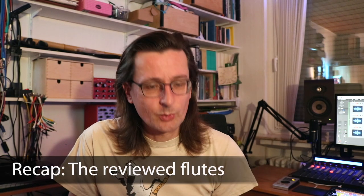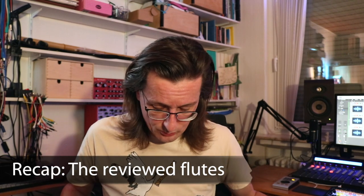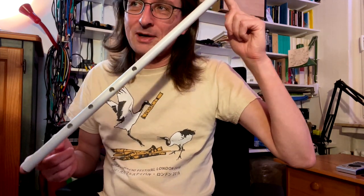Some of the flutes I had used before and some were brand new then, so I think it's only fair that I give my impression now after I've actually played them for a bit. Just a quick recap: the flutes I had were my self-made plumbing pipe flute, which I was able to get sound out of and which was not quite as bad as I expected. I won't be talking about this one today.